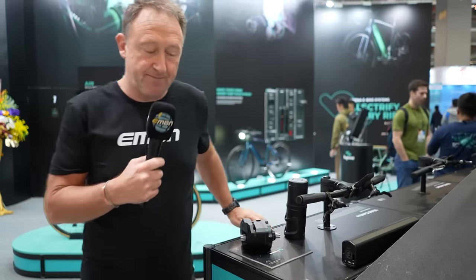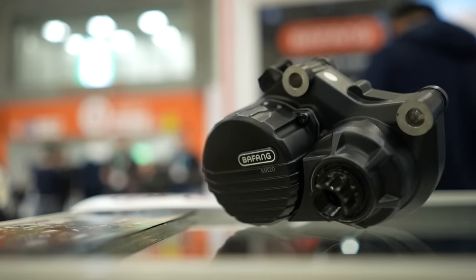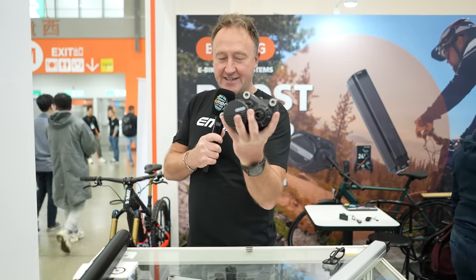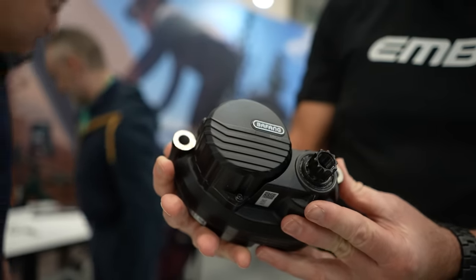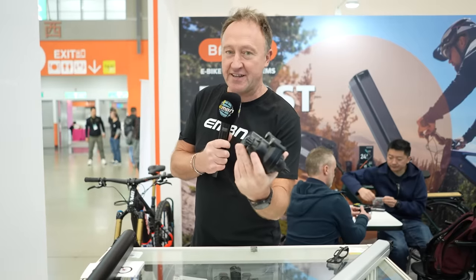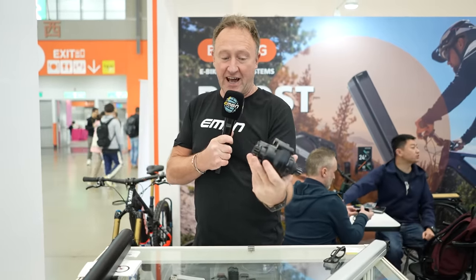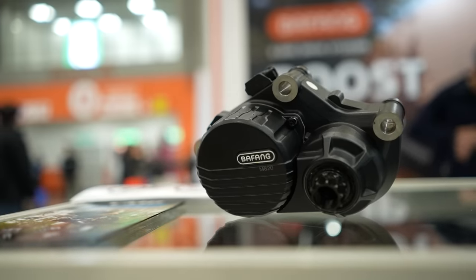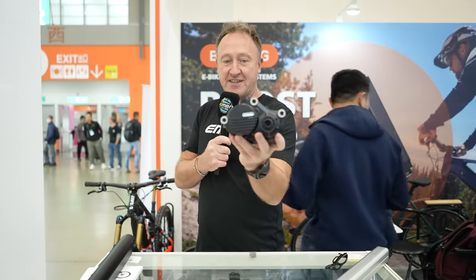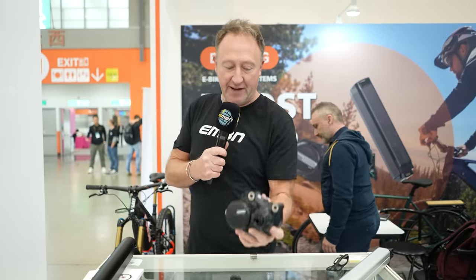Now let's look at the Bafang MA20 motor — 2.3 kilos, 75 newton meters. Is this the smallest, lightest and most powerful mid-drive motor? I'd actually call it a full-power e-mountain bike motor. For me this is probably state of the art when it comes to a mid-drive system of that size and power. For most people, 75 newton meters will be enough.